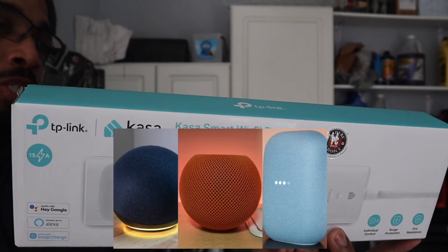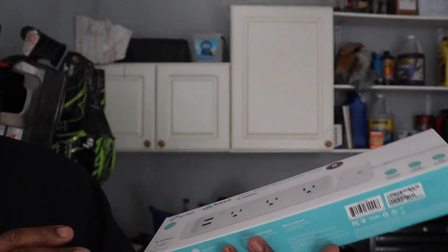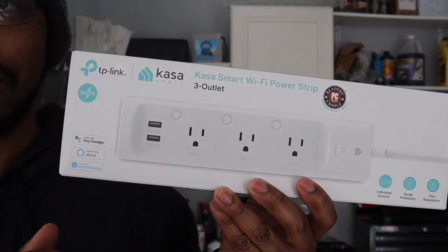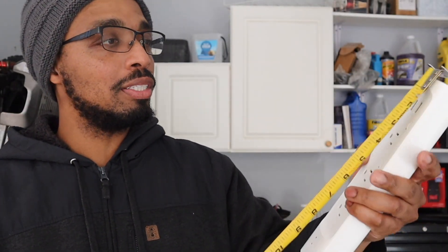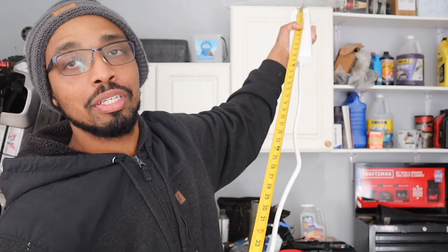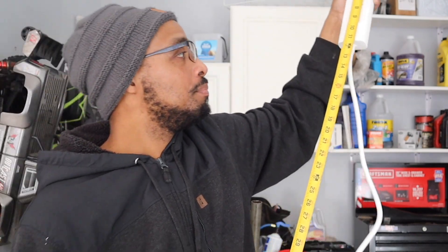No hub is required, so you can basically use your phone with this. Let's go ahead and unbox it. I took it out of the box and I really wanted to test the length of it — it's 47 inches, almost four feet. I'm just a half inch away from four feet.